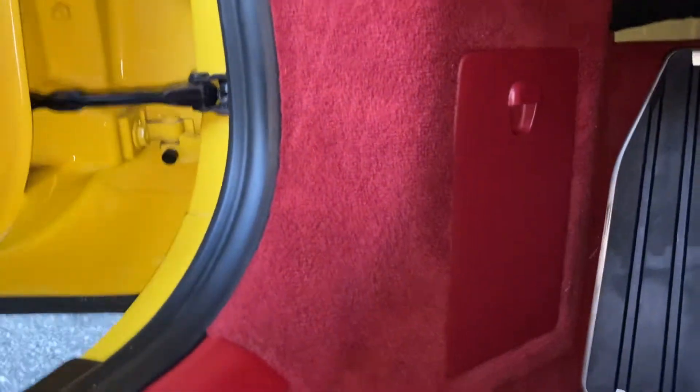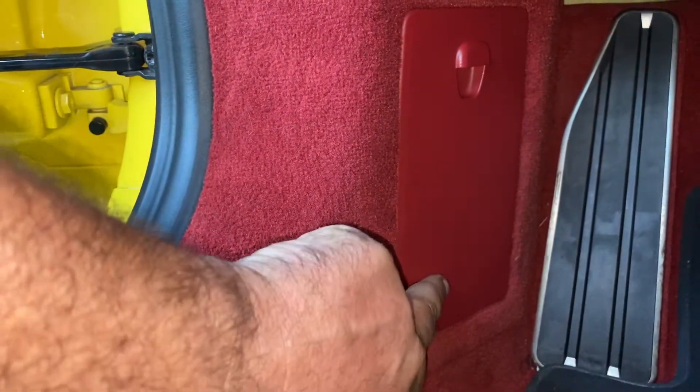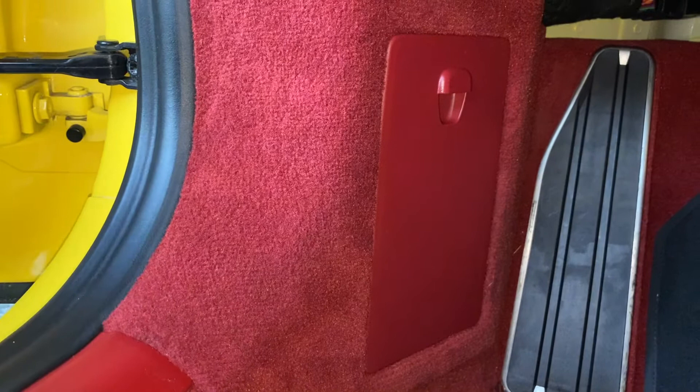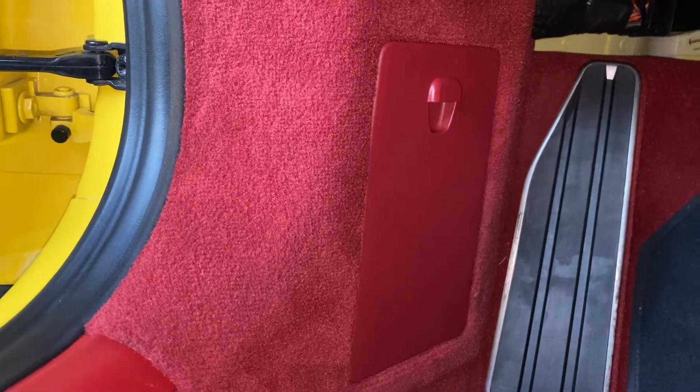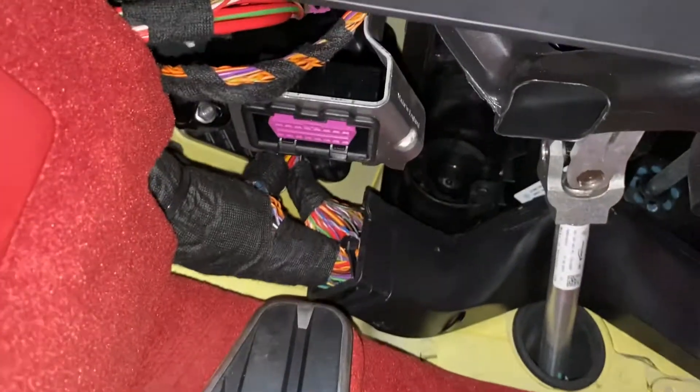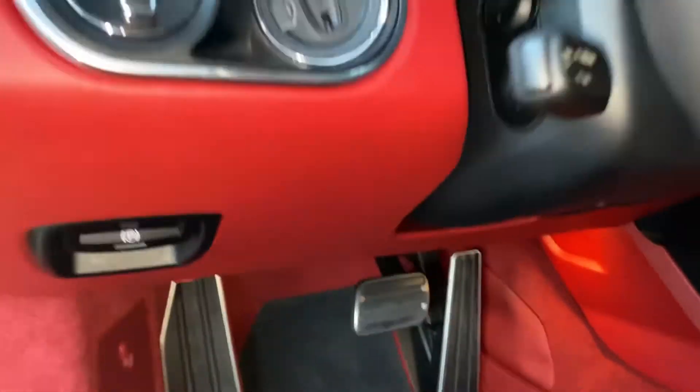On Porsche 911s, Boxsters, and Caymans, there are two possible OBD2 socket locations. Most frequently it's located behind the fuse box at the bottom, but on this model it is not. On some Porsches — I cannot determine exactly which years or models — the OBD2 socket is underneath the dash.